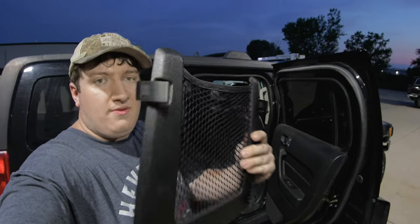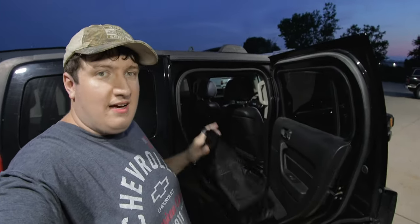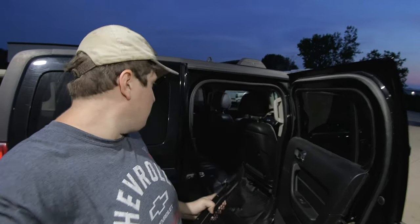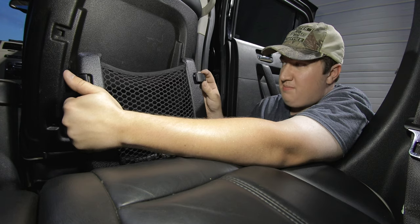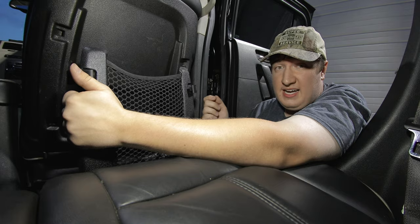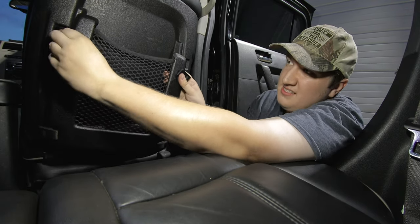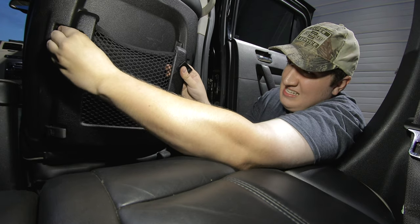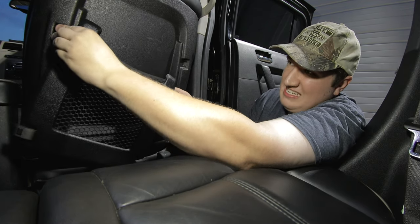All right, we are done with this side — we got the new clips in. Let's go ahead and put this other one in. Once these things are in there, they are hard to get out. I actually tried putting one of these clips in just to see how strong it would be, and I couldn't get it out — I had to use a flat head to remove it. Let's go ahead and put these on and see how easy they are.